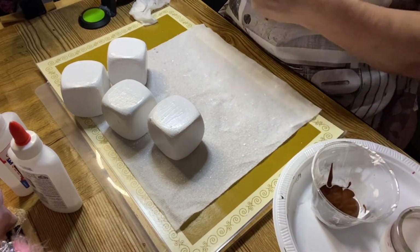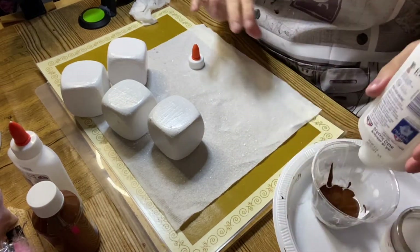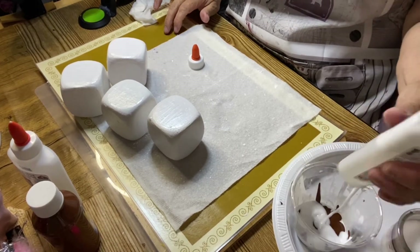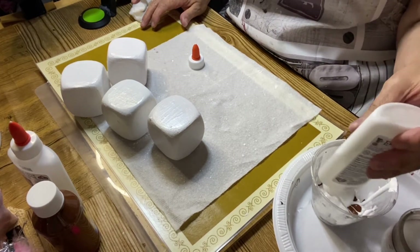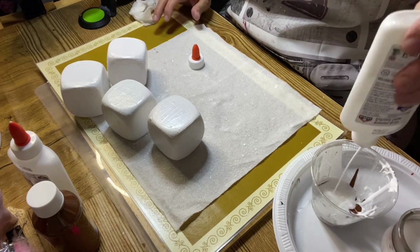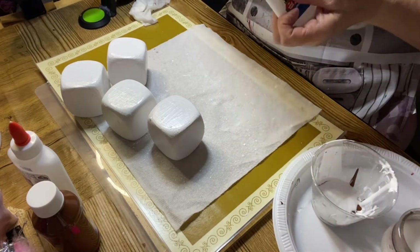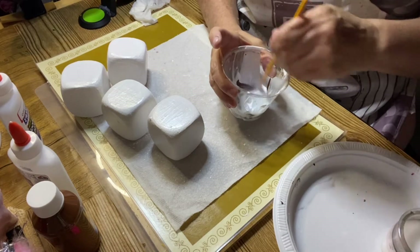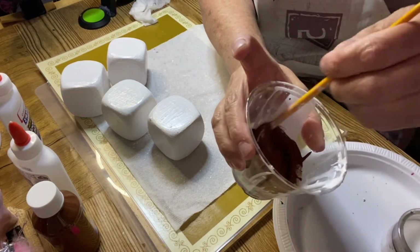Then you're going to pour glue in there — I don't have very much glue left from the last project, but let me see what I can get in here. The reason why you're pouring glue is to give it more of a chocolatey, thick chocolate effect. Okay, let's see how that does. Now you're going to get your brush and mix it. See how it's coming? See how it's starting to get a little thick?